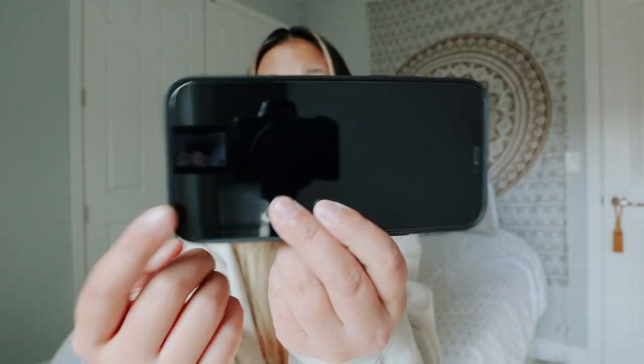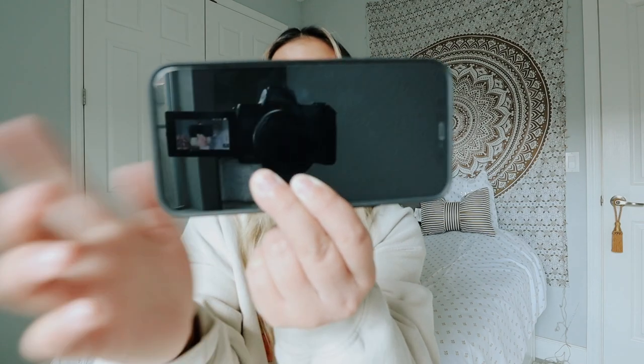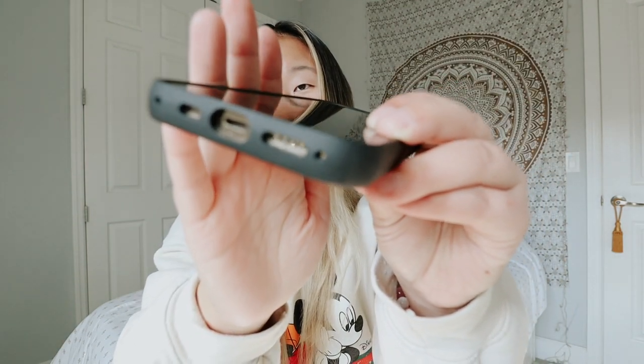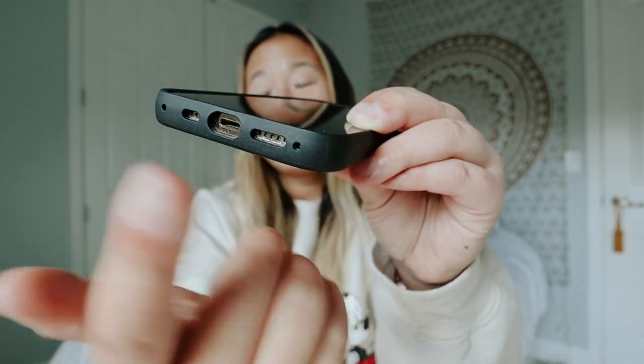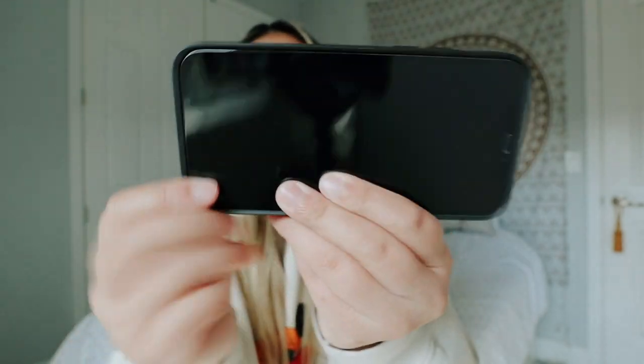Another thing I don't like about this case is the bottom. This side's border is a lot thinner than this side, because that's where your speakers and charging port are, and that area is really deep. It's kind of gross but there are dust particles stuck there. To clean it, if you don't like to take your case on and off, you'd need to use a fine-tooth pick or a sewing needle to scrape the inside out. I don't know why they made that part so much thicker.